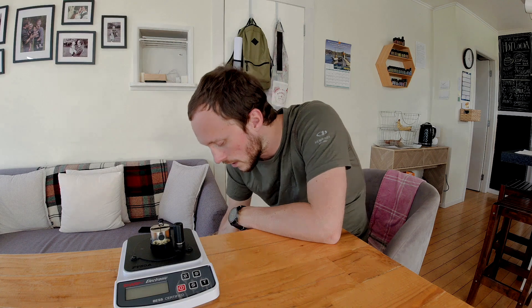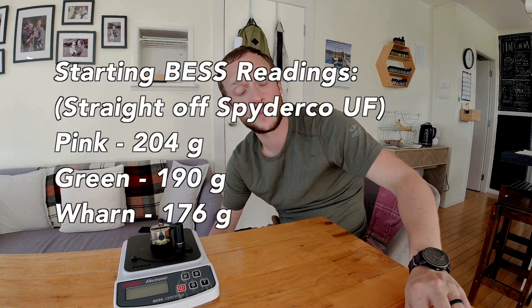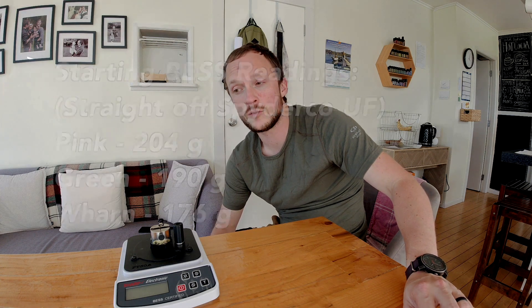I've taken a little less time this time because I figured we're trying to see not if you can make something almost perfect on the stone and then make it absolutely perfect with the strops. The real question is how do these reduce a Bess number that's maybe even higher? So this one is 204, this one's 190, and the Wharncliffe tested at 176 grams. I'm going to take the highest Bess-testing one and do my most aggressive strop, then on down the line, and we'll Bess test in between.